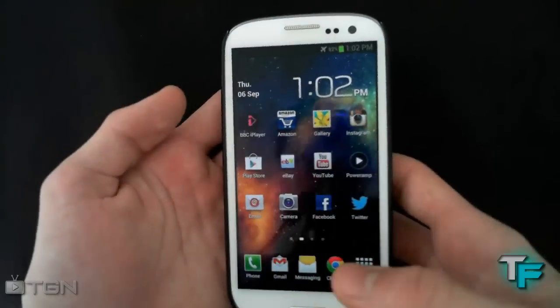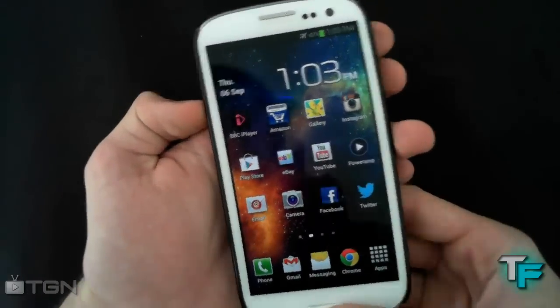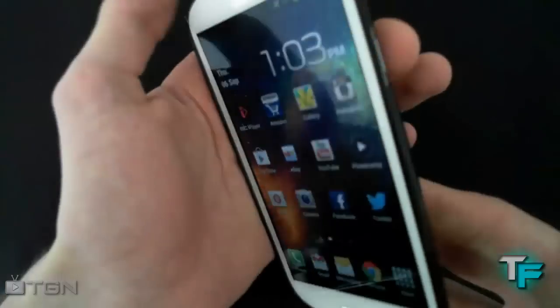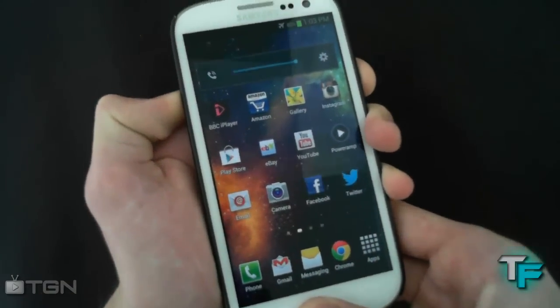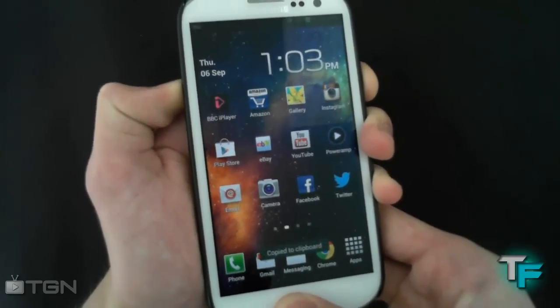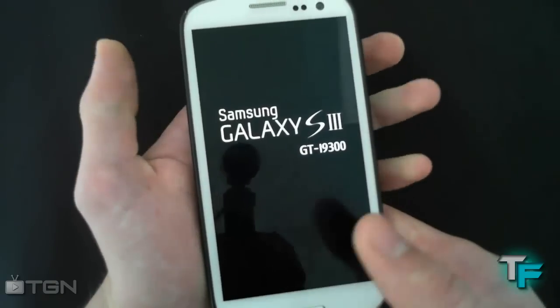Next, you have to put the phone into ClockworkMod Recovery mode. All you have to do is hold down the volume down button, the power button, and the home button all at the same time. It might take a screenshot at first — just keep holding it. Then once you see the Samsung logo, you can let go.